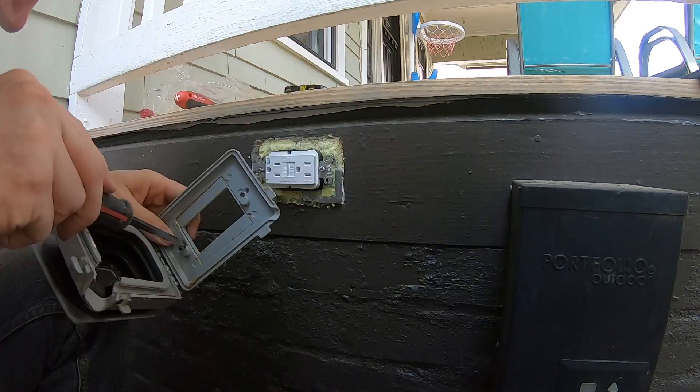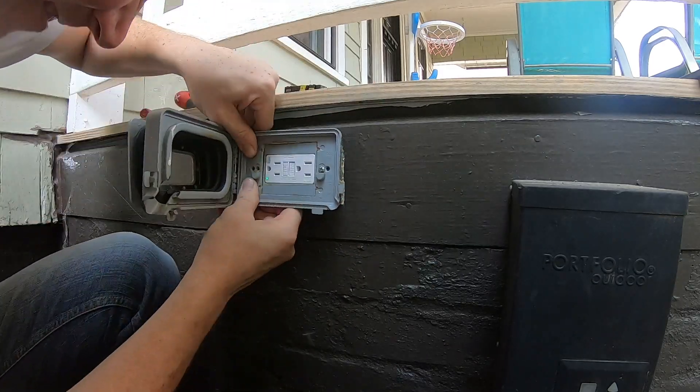Finally, it's time to put the enclosure back on. After which, it's time to enjoy your favorite beverage of choice.